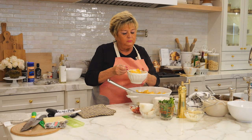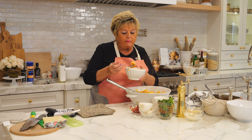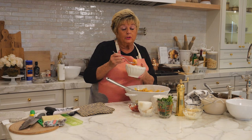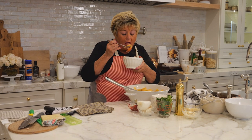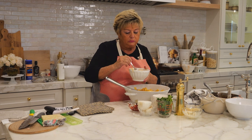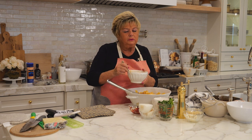Mmm, so tasty! As you can see the jumbo shrimps cook down, so always get the largest shrimp possible. Mmm — tender. Bon appétit. So good.